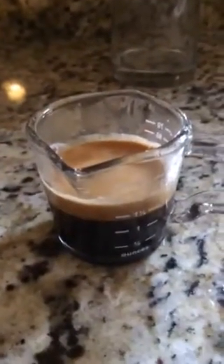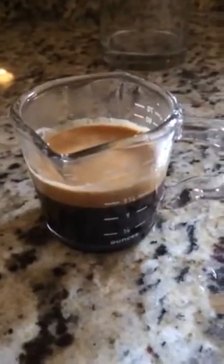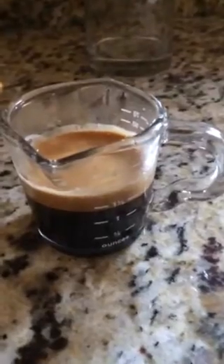As you can see, it's got an absolutely beautiful crema to it. I will tell you that this coffee is robust. It's got a wonderful flavor — some hints of chocolate and spice in there. It has coffee from South America and India. Certainly worth checking out.